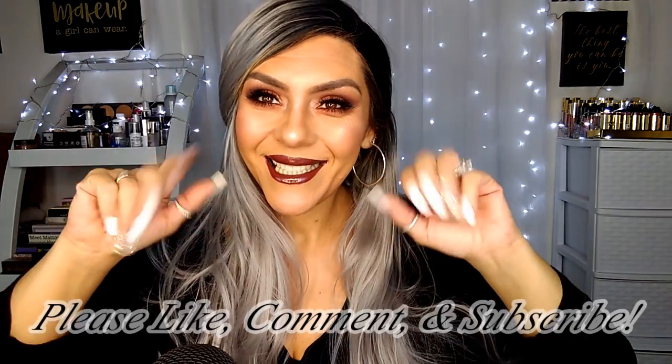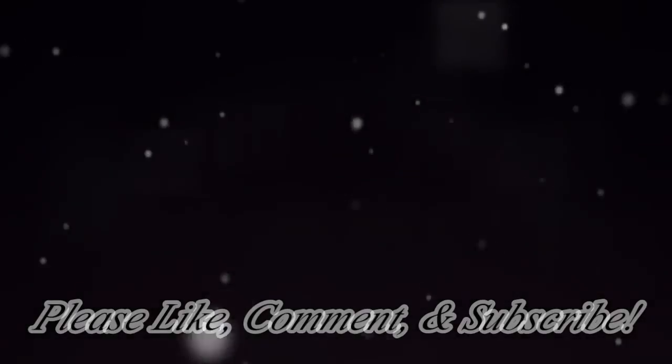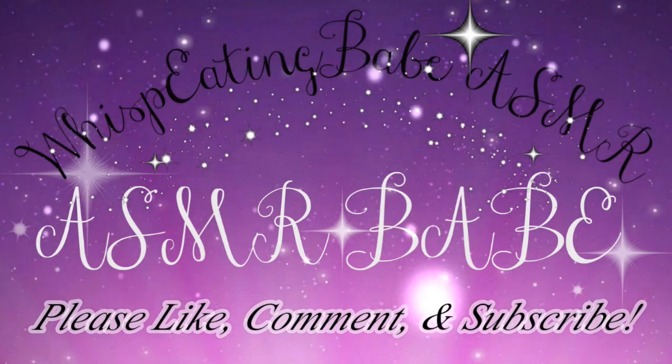All right, guys — that is the end of this get ready with me. I hope you guys enjoyed and possibly learned something new. As always, thank you so much for being with me today. Don't forget to stay blessed, stay beautiful, stay glamorous, and be kind. Till next time — ciao!